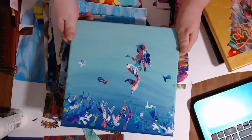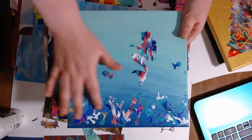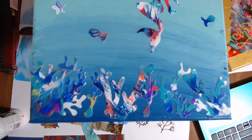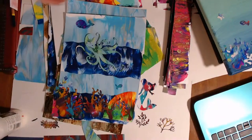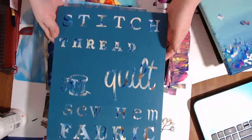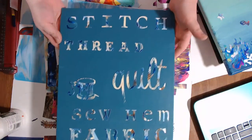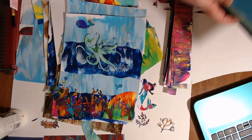Then I have here a bunch of ones that were cut with the Cricut, and I've collaged them on. So I just wanted to show some examples of what I've done. And there are the papers again painted. So those are just some examples.